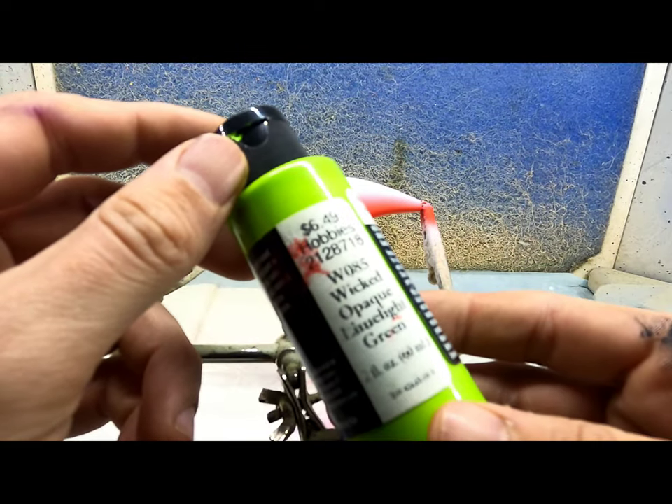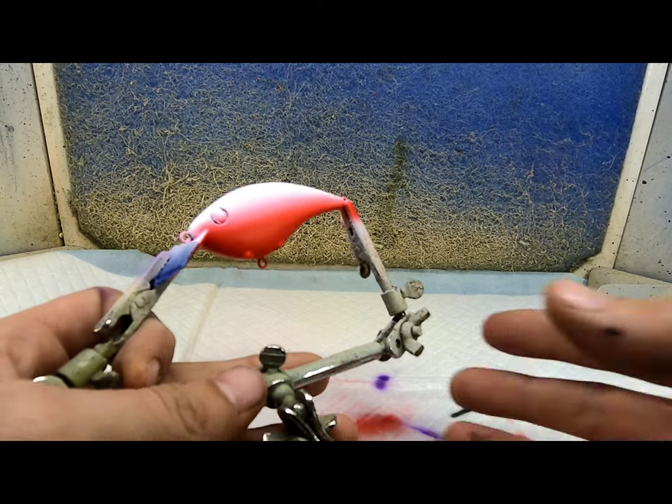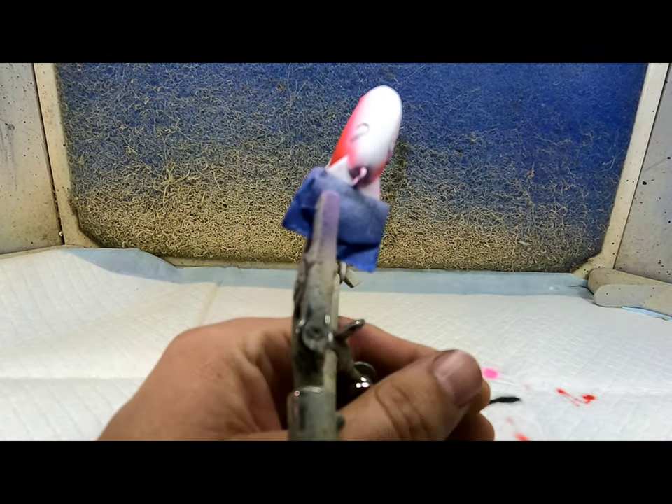Next color is gonna be a limelight green. I'm gonna go down the back and kind of overlap that pink some.